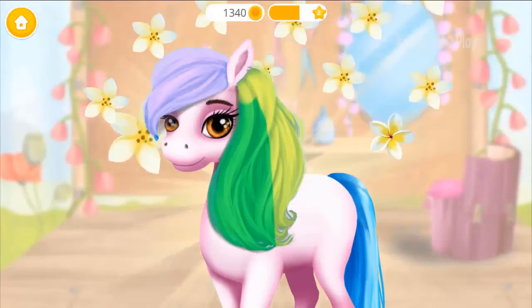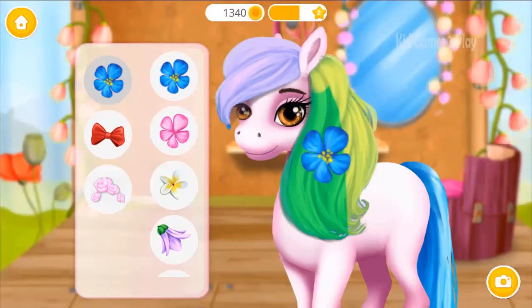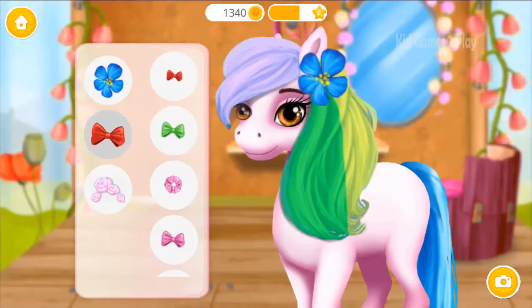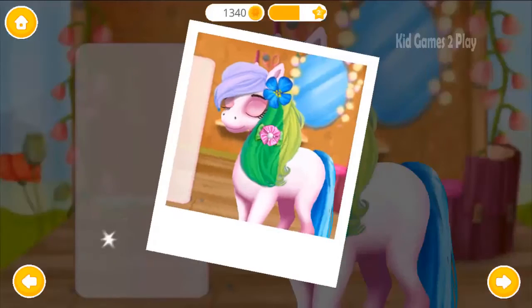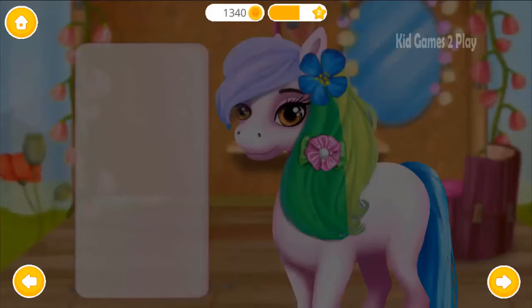Wow, her hair looks amazing! Choose the right accessories to complete the look. Lovely, lovely. Ooh, very nice. Ooh, very nice.